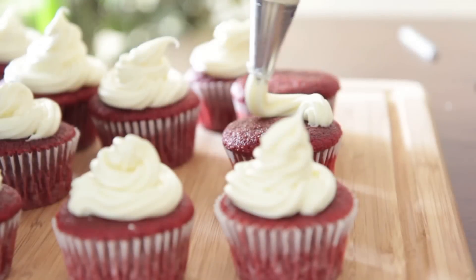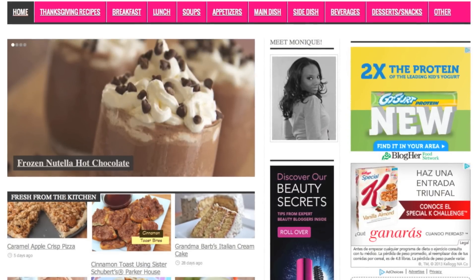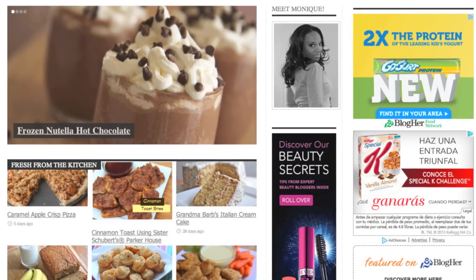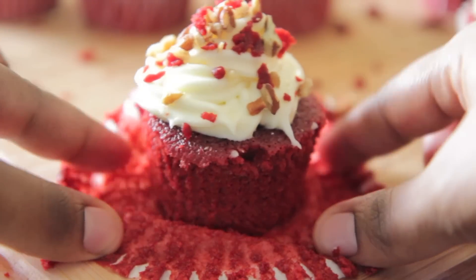And there you have it, you guys. I hope you enjoyed this recipe. Don't forget, you can find it on my blog at divascancook.com with a ton of other recipes, so go on over there, check it out, leave a comment — all that good stuff. Garnish these with some pecans and they are ready to go.